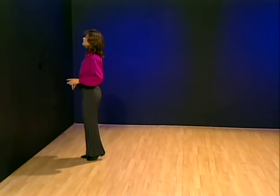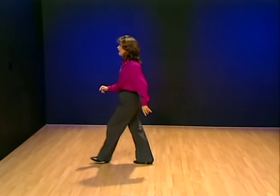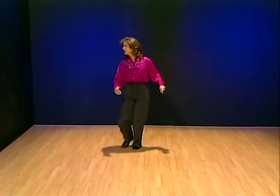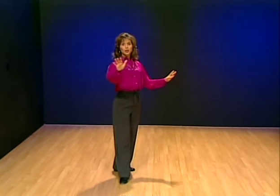One, two, three, and back. Repeat it again — forward step, step, and back. Cross for the twinkles — one, two, three, four, five, six, one, two, three. Three-quarter turn will make me face my third wall. You're starting again.